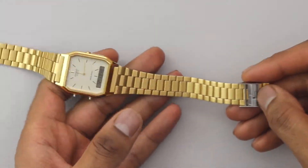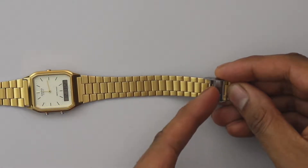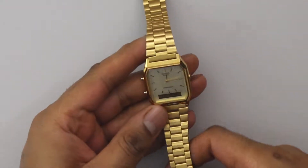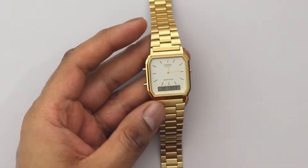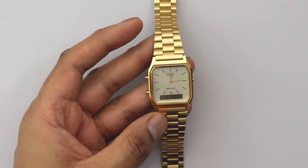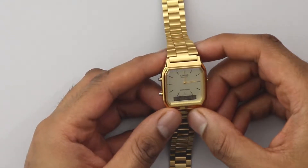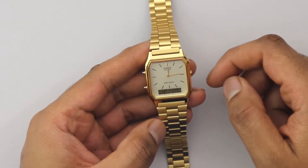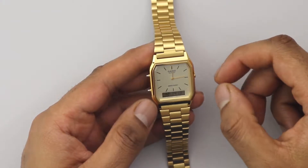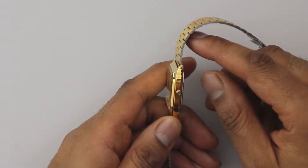The strap can be fully adjusted — you just lift that there and adjust accordingly. The dimensions on this model are 38.8 millimeters for the height, 27.8 millimeters for the width, and 8.1 millimeters for the depth.